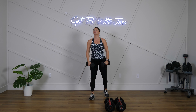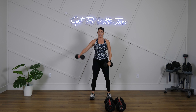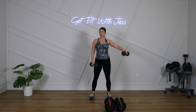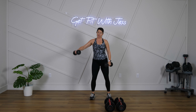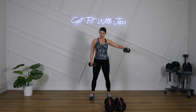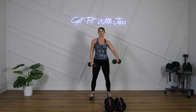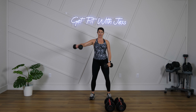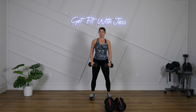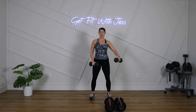Lateral raise — we're going right and left. When this weight comes down, the other one is already starting to go up. Let's try it! If that's too challenging or doesn't feel right, it's okay — you can do both together. Slight bend in the elbow. We're lifting up to shoulder level — no need to go higher than that.